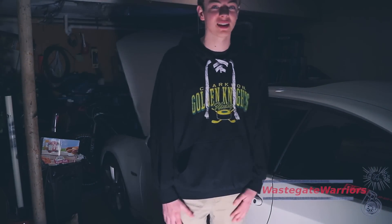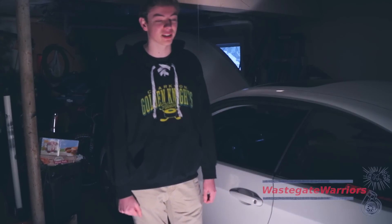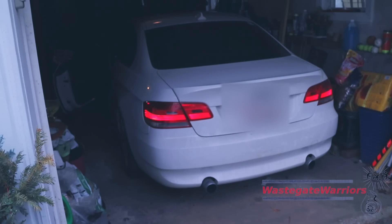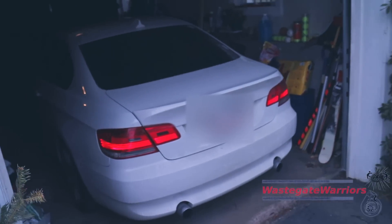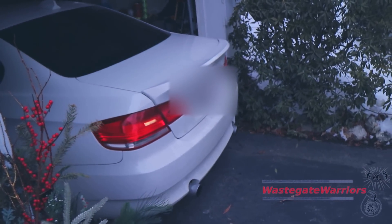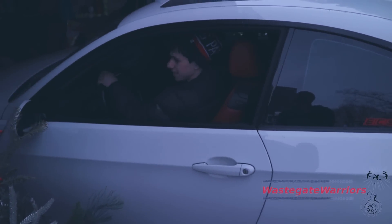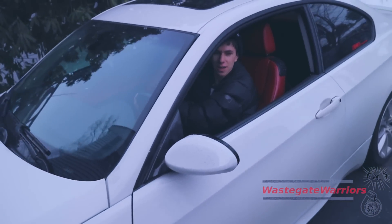The ability to have all the logging software and everything on your phone is pretty sweet. Let's go — the car is alive! Neighbors hate it when Max comes over. We're going to warm it up for a little bit and take her out. We did a second gear roll and it was just a mean pull — we have to do that again for the video.